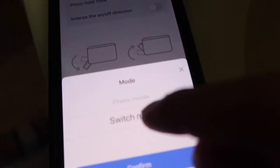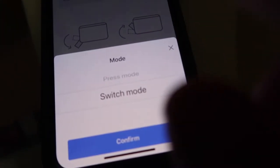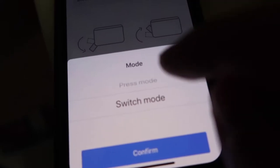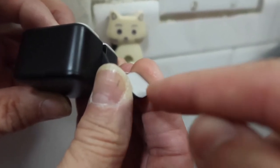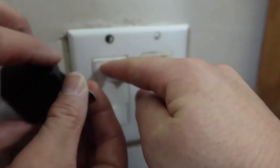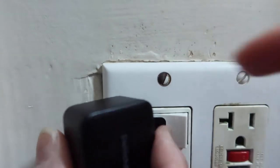In the settings for the product, you click the mode button to change between press mode and switch mode. In press mode, you just press the button using the switch itself. In switch mode, you can use the add-on to turn it on and off in both directions. I have switch mode set up, so let's give it a try. Remove the adhesive backing and tape it onto the switch like this, then stick the product onto it.